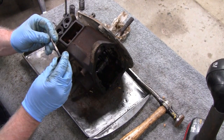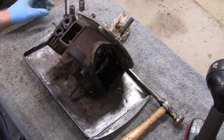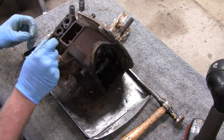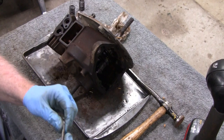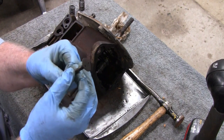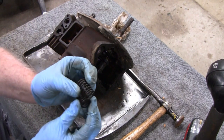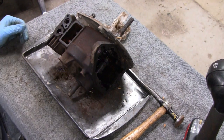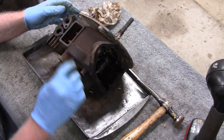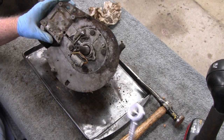Yeah, the valves came right out — no problem at all. They're actually in excellent condition. Surprise me. Even the pins — when I released the spring on there, these pins that hold them in actually fell out. The intake could use some cleaning up, but it's in great shape too. Both springs are in good shape. I think the main problem with this engine is sludge — it looks like sludge is what seized it up.